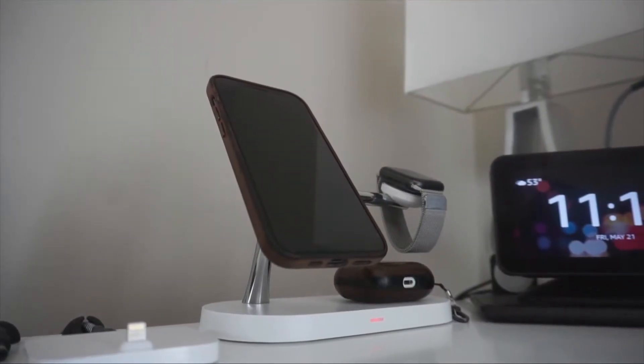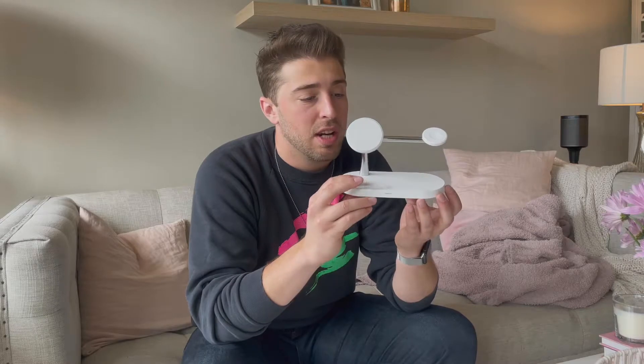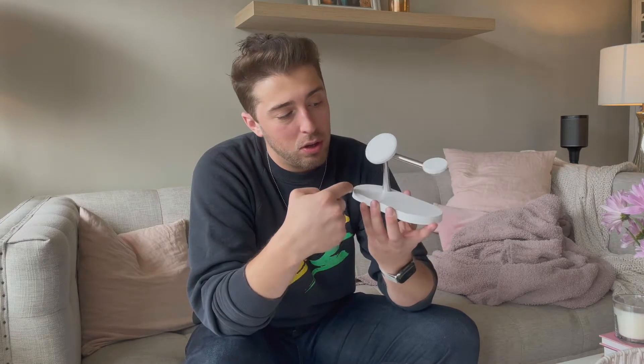Personally, I think it looks really awesome on your bedside table. You could even put this on a desk or a kitchen counter. It looks really sleek — it's got this kind of metal chrome bar looking design with all-white accents, and everything that sits on it looks really nice.